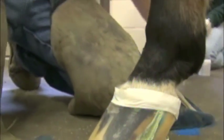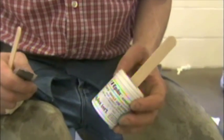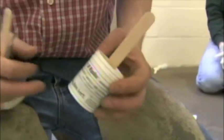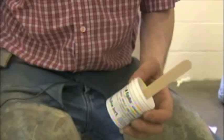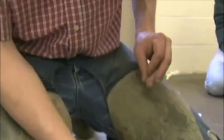A two-ounce jar of Equilox — just two ounces is usually all you need. For smaller cracks or smaller feet, you can probably get by with one ounce and maybe just two strips. This is a pretty big horse, so we're going to use three strips and two ounces.